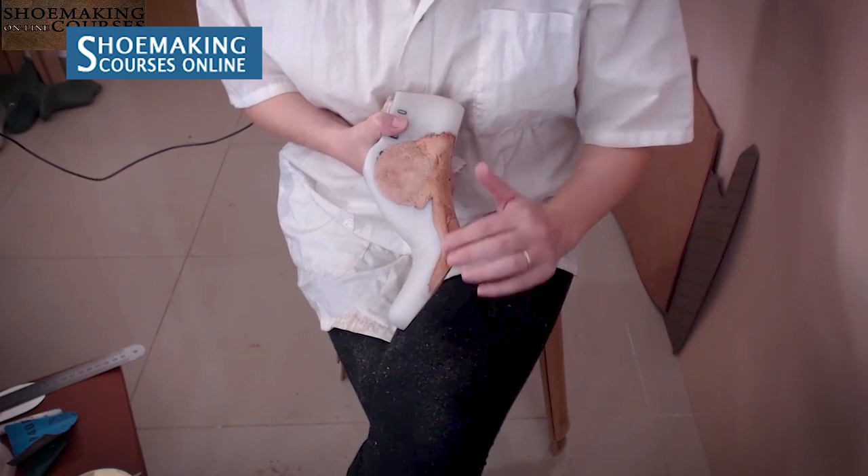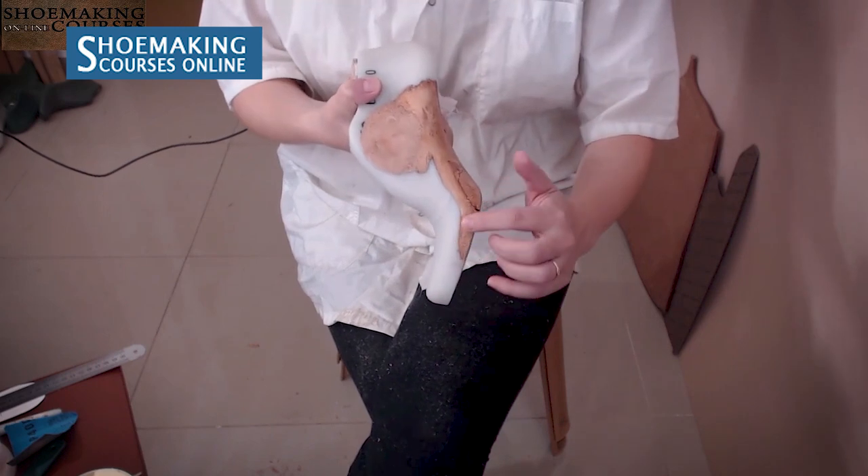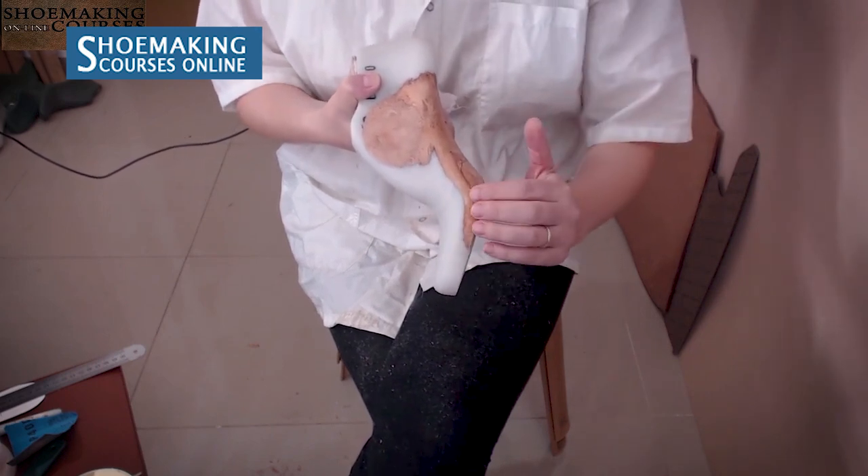Why you should make bespoke shoes — and why I make bespoke shoes. I will tell you my story in this video and we're going to talk about bespoke shoemaking. All edges of vegetable tan leather must be very thin, so you will not see any difference between the surface of vegetable tan leather and the surface of plastic. It will be like one solid surface.